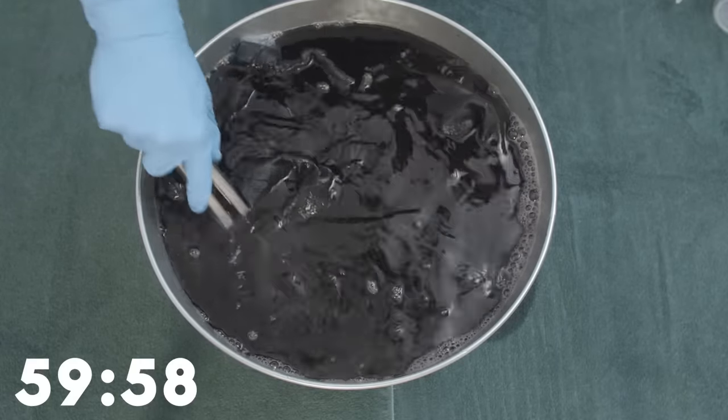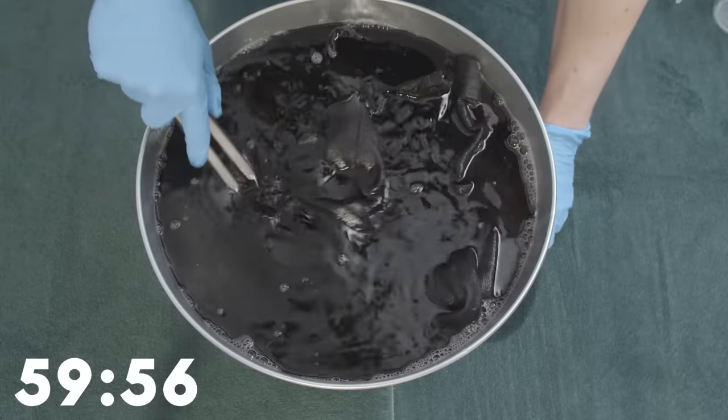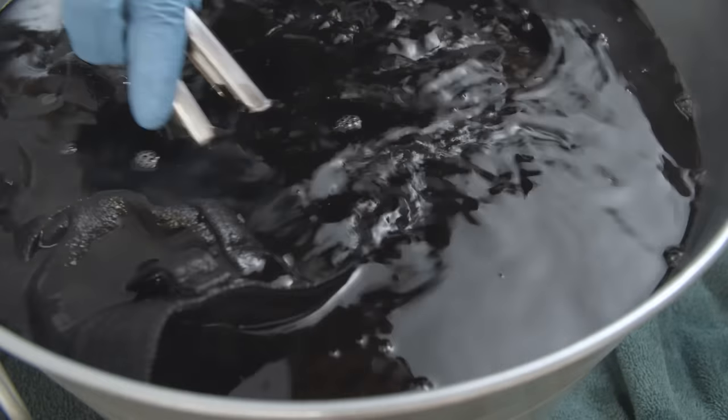It's important to stir slowly but continuously for the first ten minutes. Then for the next hour, you want to continue stirring every five minutes, letting the jeans sit in the dye.